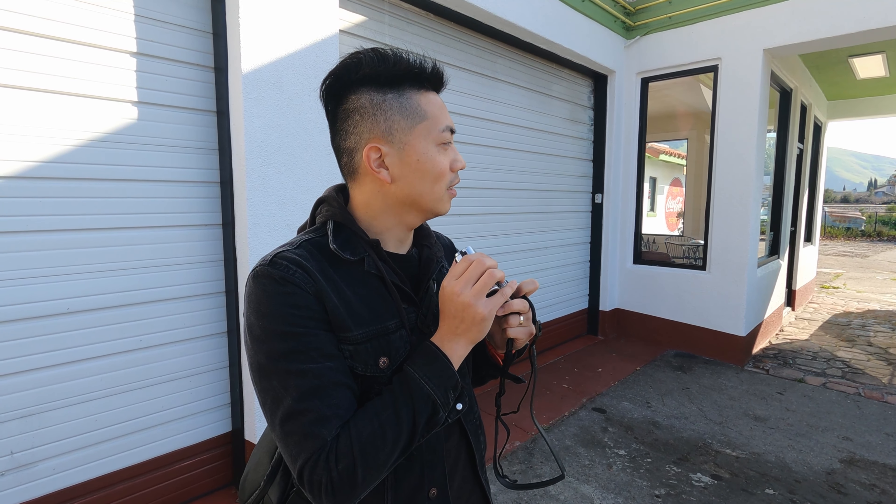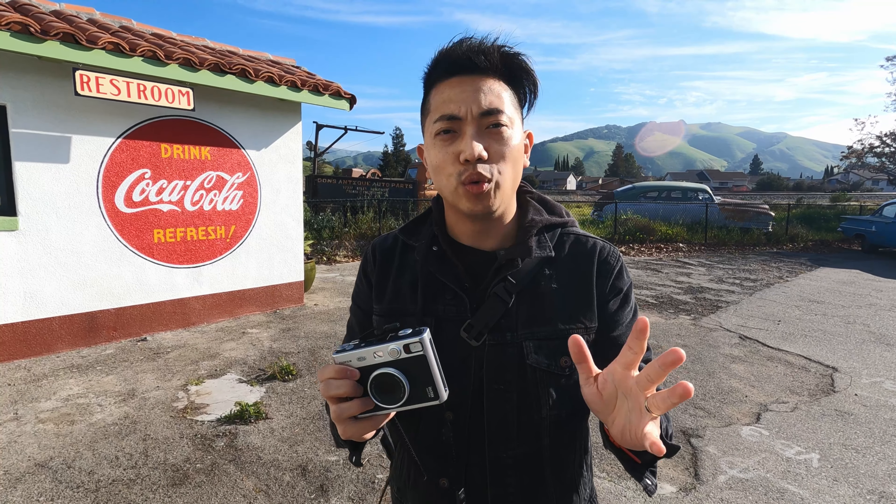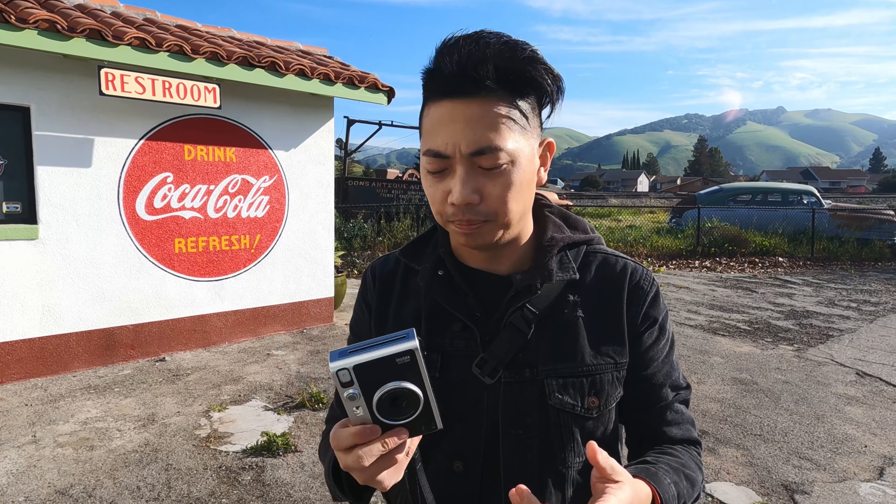The cool thing about this camera is you have 100 effects — 10 lens effects times 10 color effects equals 100. Wow, so you can do a lot of really cool things, but honestly I feel like most of these effects I won't use. They're a little too strong — cute to use once or twice but not something I'd be willing to spend money printing photos with regularly.